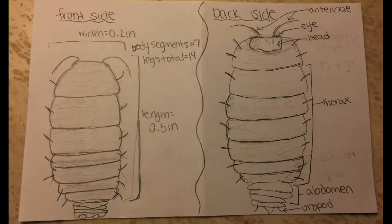This is our scientific sketch of an isopod, where we determined the proportions, counted the number of body segments and legs, and labeled the body parts of an isopod.